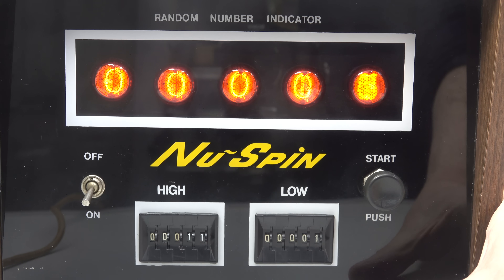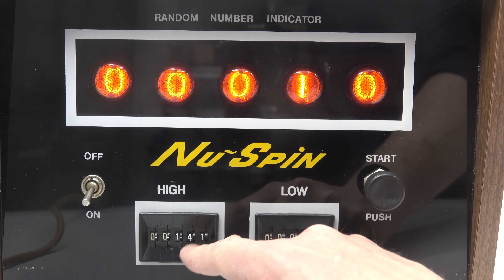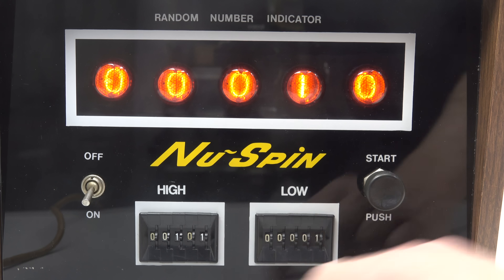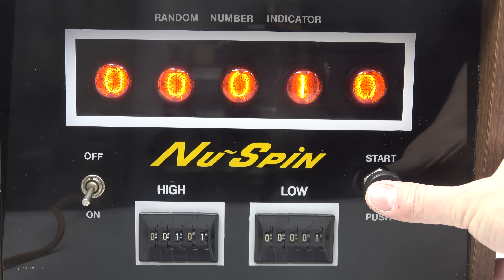We'll just fast forward in time a little bit — there you go. Now just for a bit of fun, try to think of a number between 1 and 100, and we'll set it to generate a number in that range and see if anyone gets it right. So think of your number now. Here we go — 3, 2, 1, start.